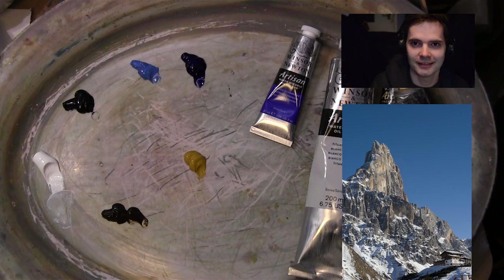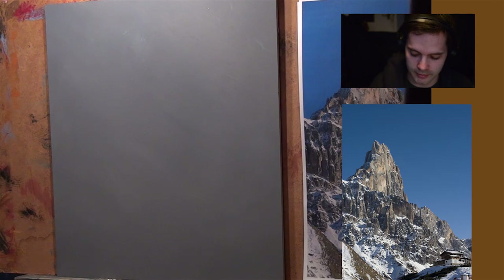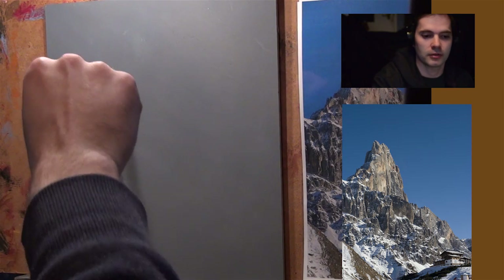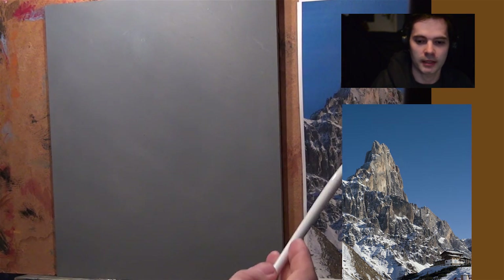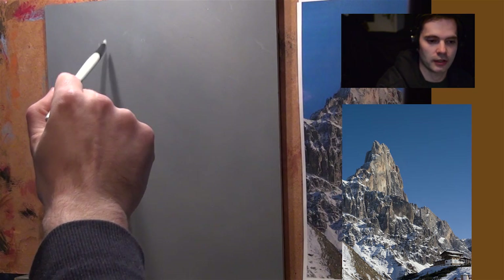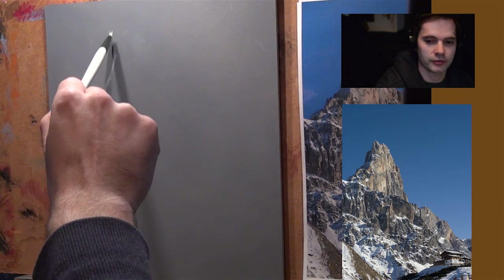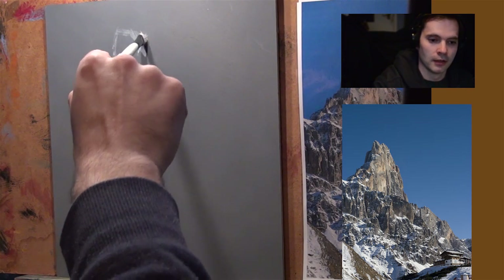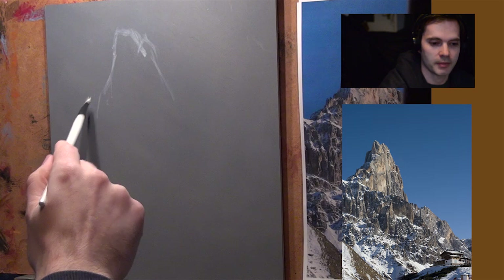I'm looking at my camera thinking: is it at the right angle? The face cam — I'm not even sure if it's in focus, actually. Our picture is printed out on A4, and I laminated it so I can check colours if I wish. I'm just going to use it as reference — I'm not going to do the exact same mountain, I might make mine a bit taller.